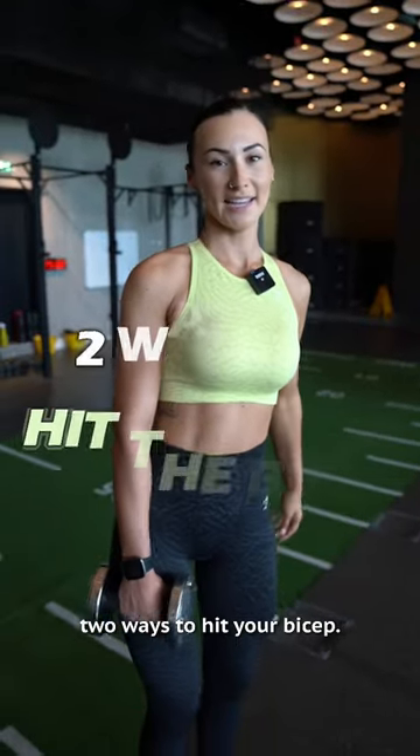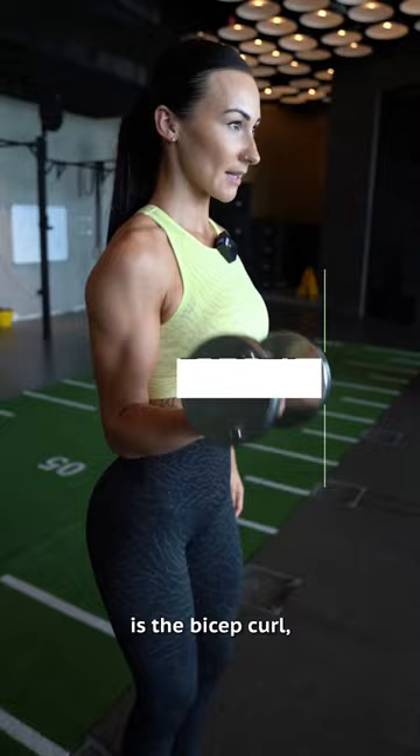I'm going to show you two ways to hit your biceps. The first one is the bicep curl. Always remember to keep the elbow pinched in, keeping the movement nice and controlled.